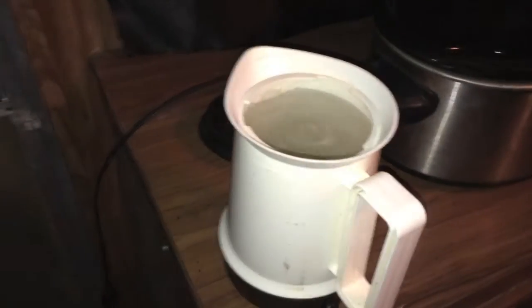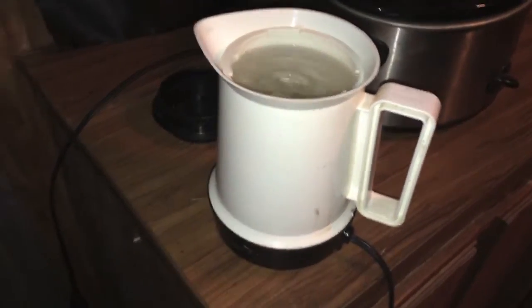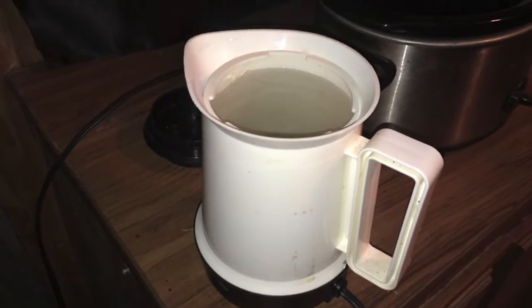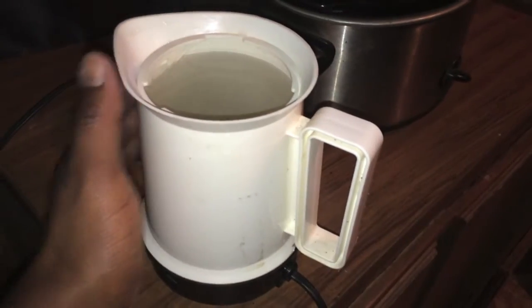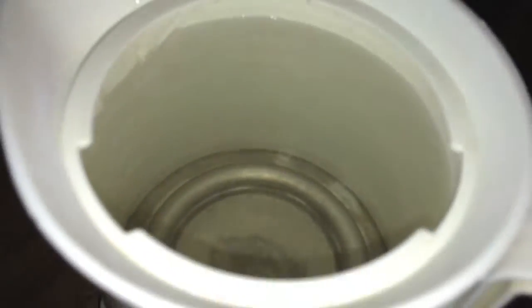So what you're looking at right now is a little heat pot that was given to me. I use it to warm water for noodles and any other time I need hot water fast. It works very well — it's pretty much boiling the water and it does it in about five minutes.